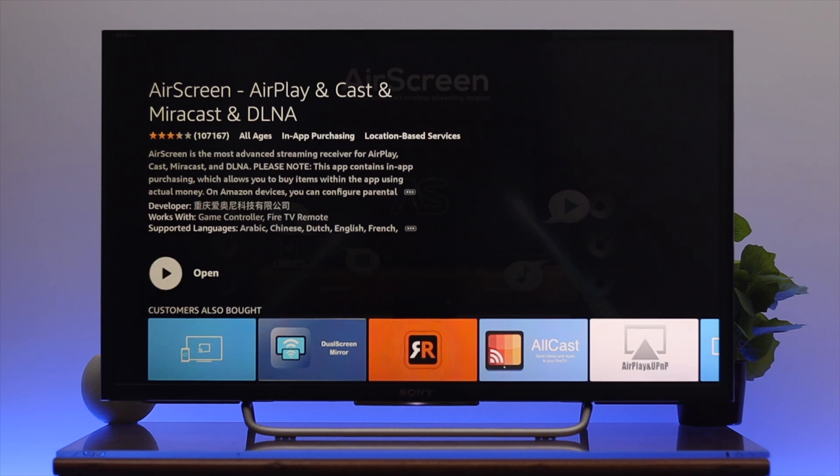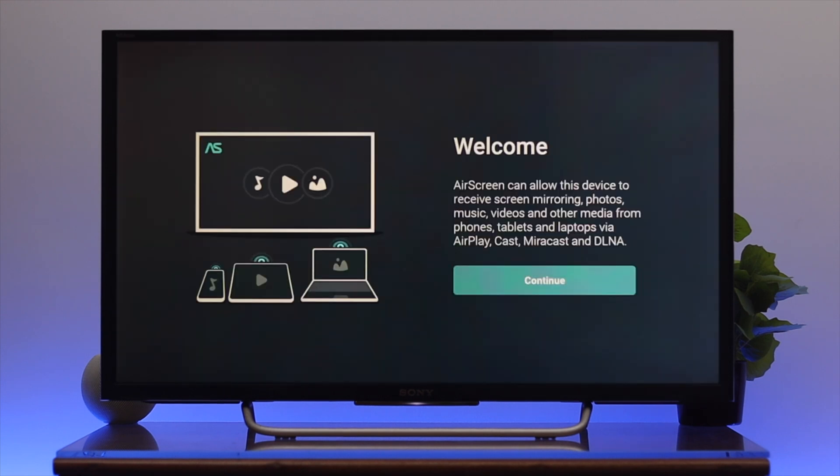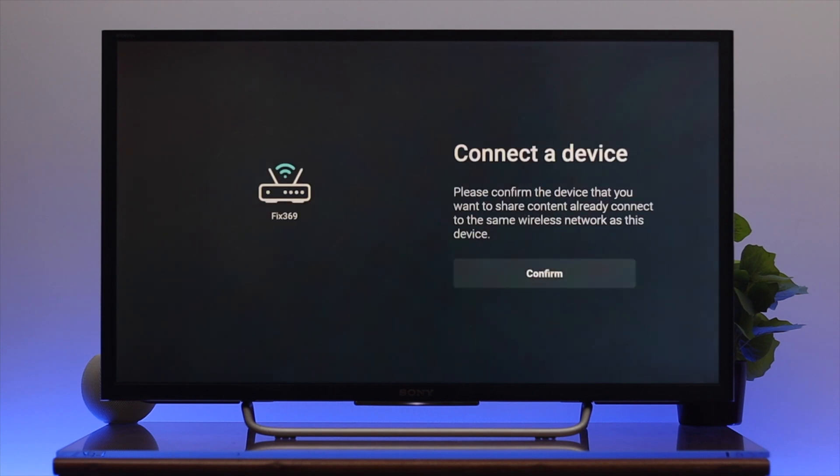Once the installation is done, go ahead and open the application and then set it up.